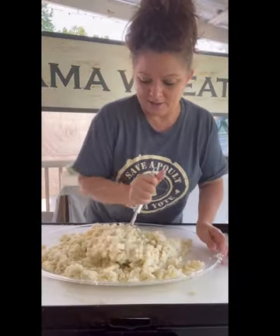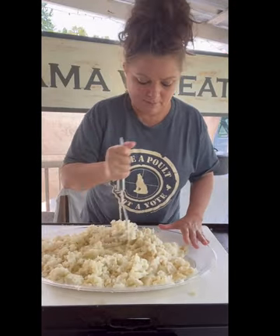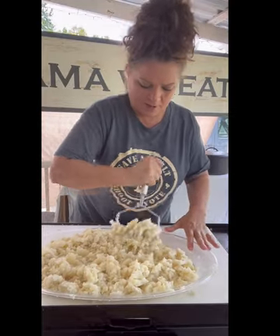I got all of these potatoes good and mashed. There are tiny little fine chunks in it but not any big big chunks. You want them kind of like smashed potatoes, not like whipped mashed potatoes — we still want them kind of firm.